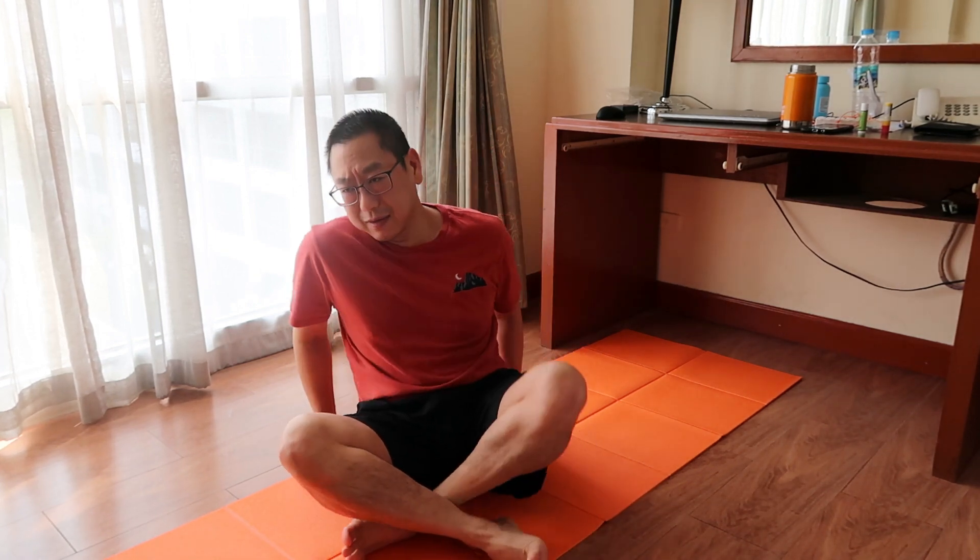That feels pretty good because you get a little bit of pulling exercise, and I didn't bring any kind of resistance band or anything. That would be it for now and I'm really looking forward to getting out of here. Okay, bye!